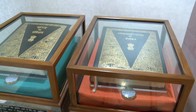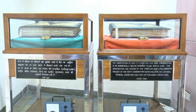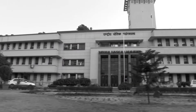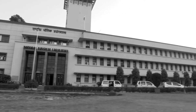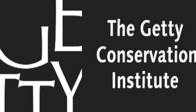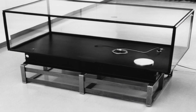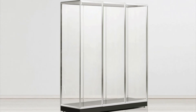Preserving the original handwritten versions of the Constitution of India — the English and Hindi versions — required scientific preservation solutions. In the early 1980s, the first institution that the Parliament Library turned to for expert consultations was the New Delhi-based National Physical Laboratory. The Getty Conservation Institute in USA was also consulted. Finally, experts settled on the concept of hermetically sealed glass cases under an inert gas atmosphere.